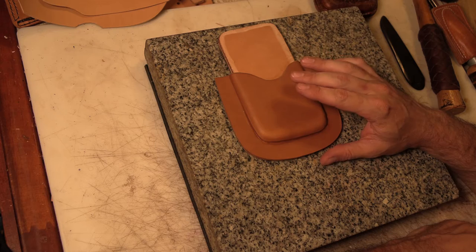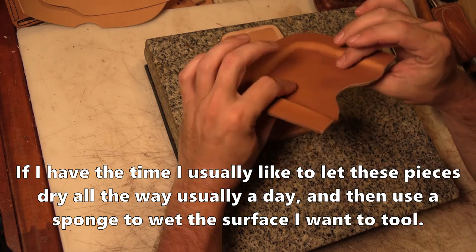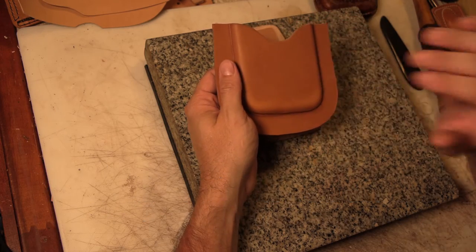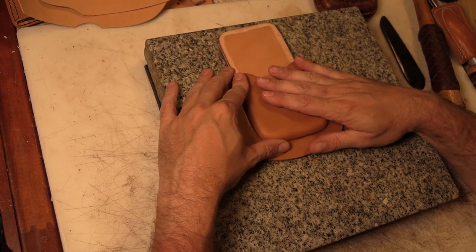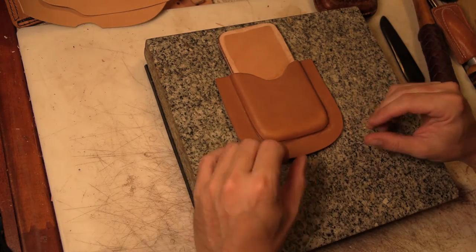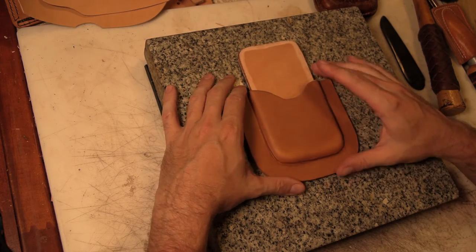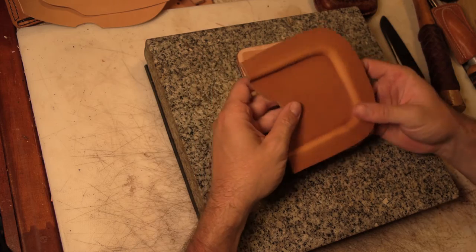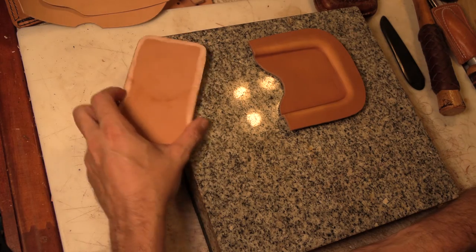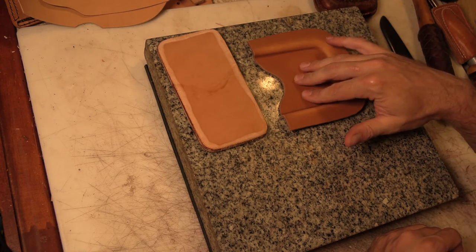Now I'm going to let this sit and dry for maybe an hour or so, because I want it to get back to where I can tool and stamp on it. I want this surface to start to look dry again — right now it's too wet, and if I go to stamp it I'll get mushy blurry impressions that look okay when I stamp them but then as the leather dries they'll change and you lose all your detail. So I'm going to turn it over and put that side down, and let it dry so this side dries out more than the side against the marble.